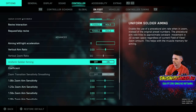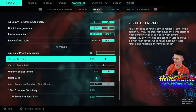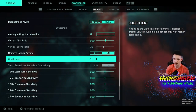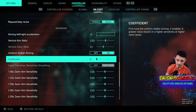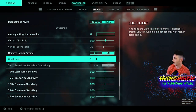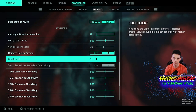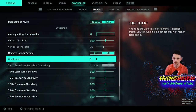Put vertical aim ratio at 100, and then turn uniform soldier aiming on. What it's going to do is make sure that the sensitivity and aim ratio are all the same whether you're zoomed in or not. The next tip is bringing the coefficient down to zero. In my last video I had it up to maybe 80 or 100. A greater value results in higher sensitivity at a higher zoom level — so turning this down keeps that consistent aim ratio and fluid motion. It's not going to suddenly change sensitivity when you aim down sights.